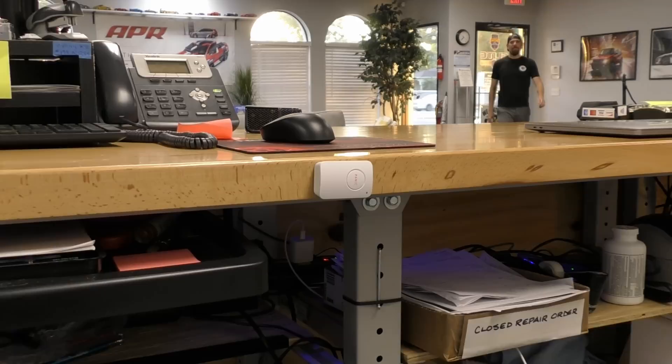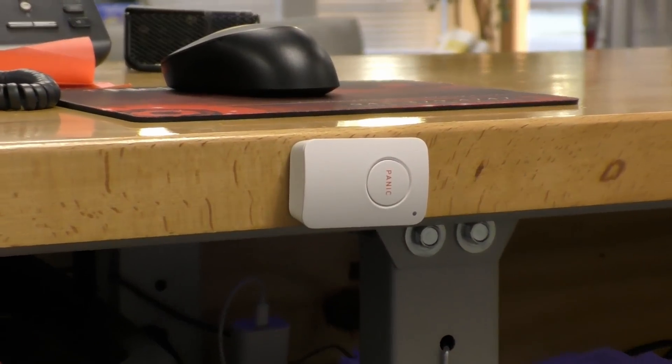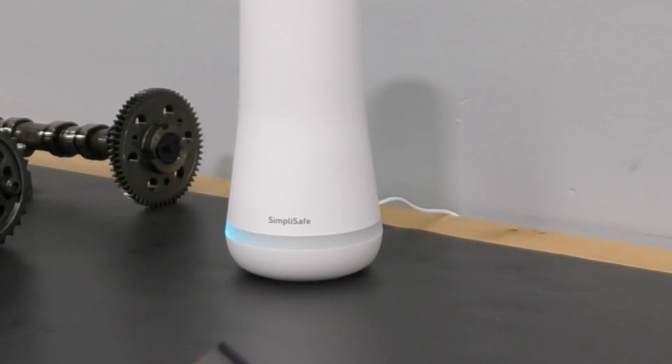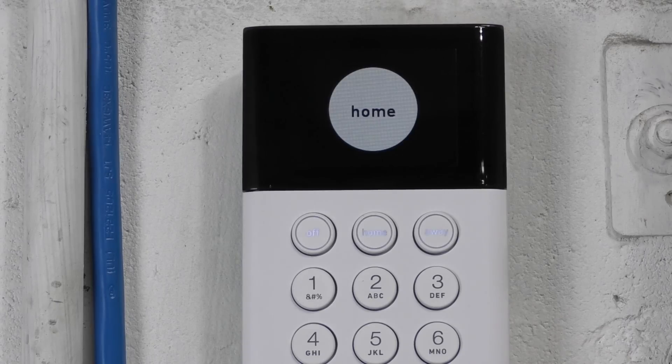Another cool thing is we have a panic button, and that can be completely customizable. You press it and it sounds the alarm, you can press it and it'll silently set the alarm and send the police. It'll send fire or medical, whatever you need. It's really pretty cool. And in addition to that, they have this really cool key fob that allows me to activate or deactivate the alarm with the push of a button. It is so cool.